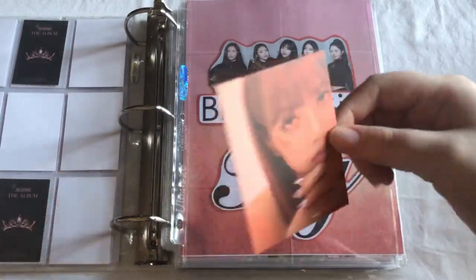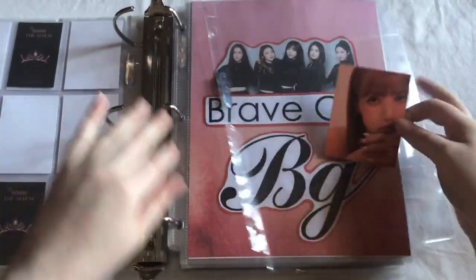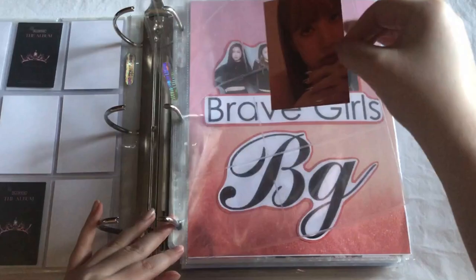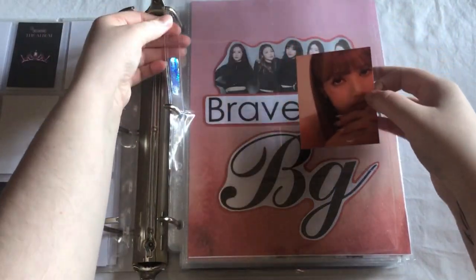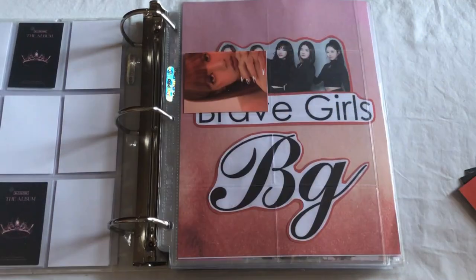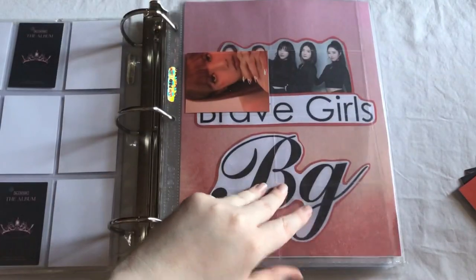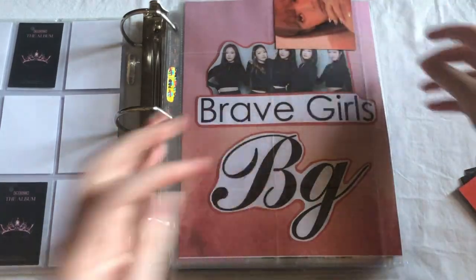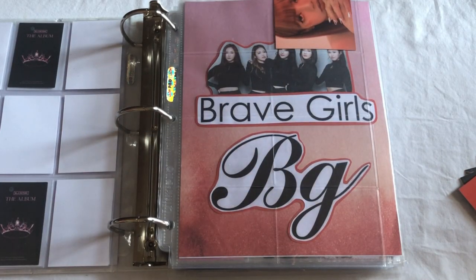Next I'm going to put away the bigger inclusions. First thing I want to put away is this Kill This Love puzzle piece thing, and I'm going to put them in an eight-pocket. I think I might collect another member, so I'll have like two members total on this page. But for now I just have this Lisa and that one's going to go here.